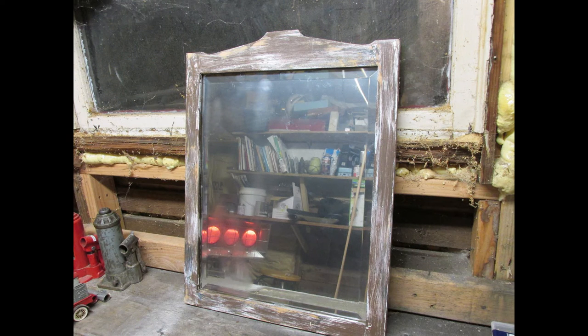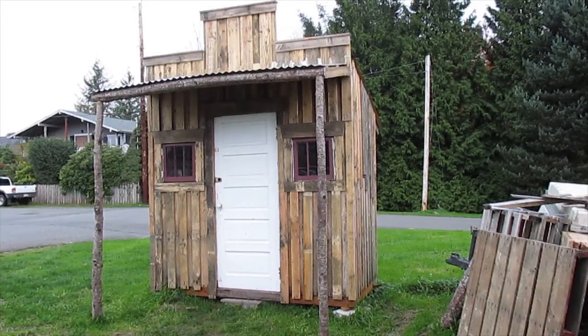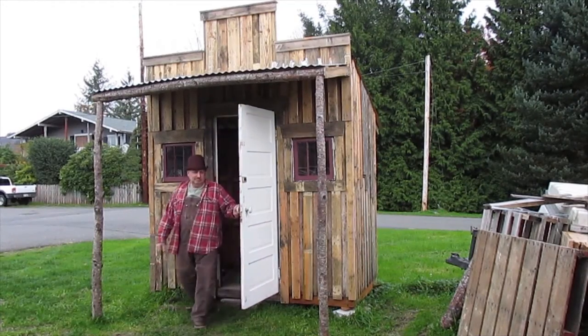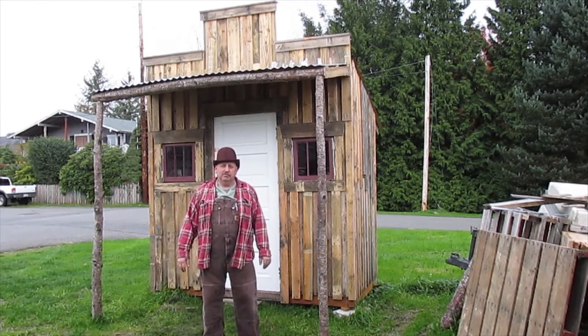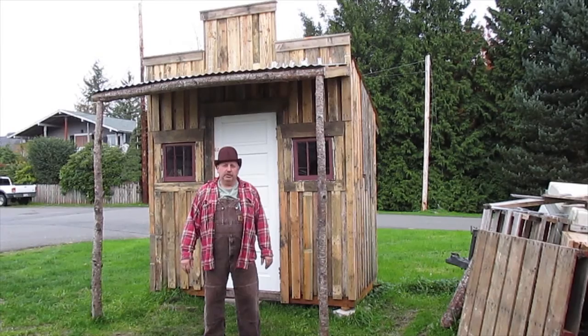Now that's a mirror that's gonna look really nice in the outhouse — or the off-grid bathroom. Tell me what you think about this in the comments below. Thanks for watching, and I hope you come back and watch another one soon.